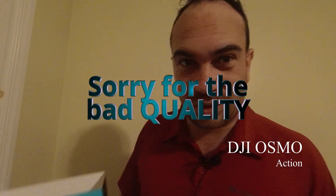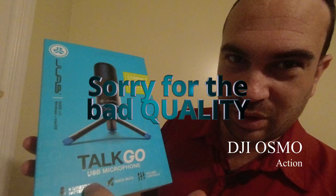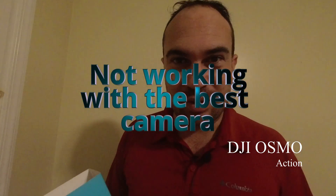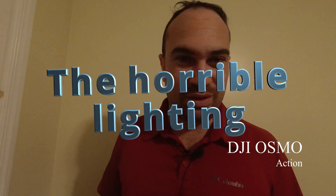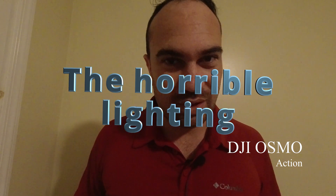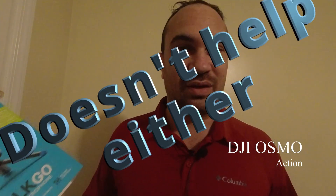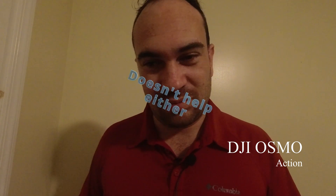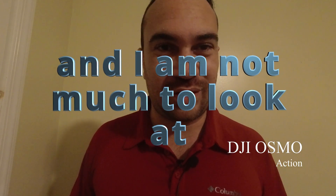I bought the Talk Go USB microphone. I bought this because I want to do a bit more talking content and I want to discuss topics like Dragonlance, high fantasy, and other things that interest me a lot more than just doing vlogs.